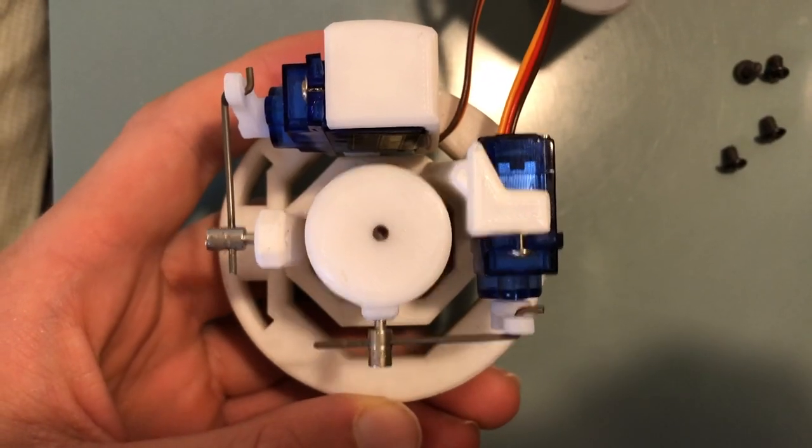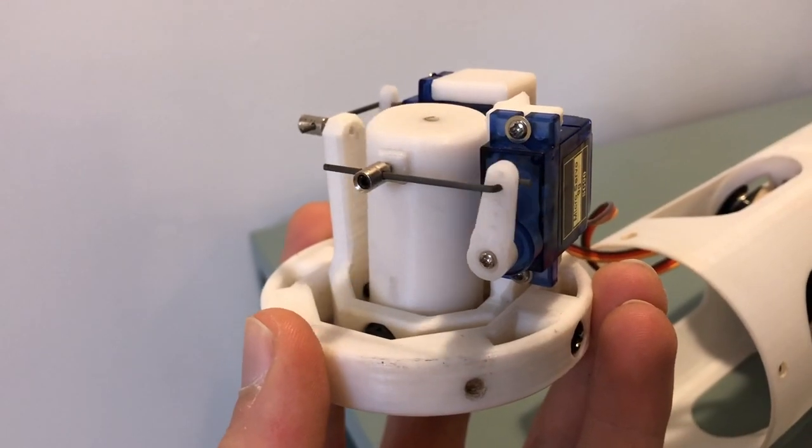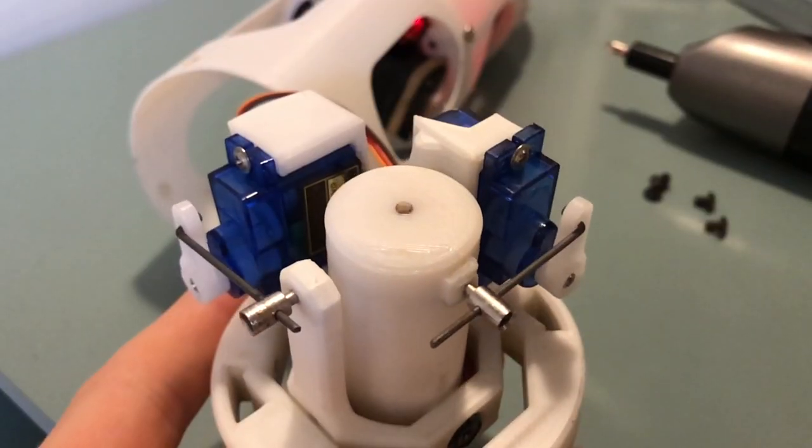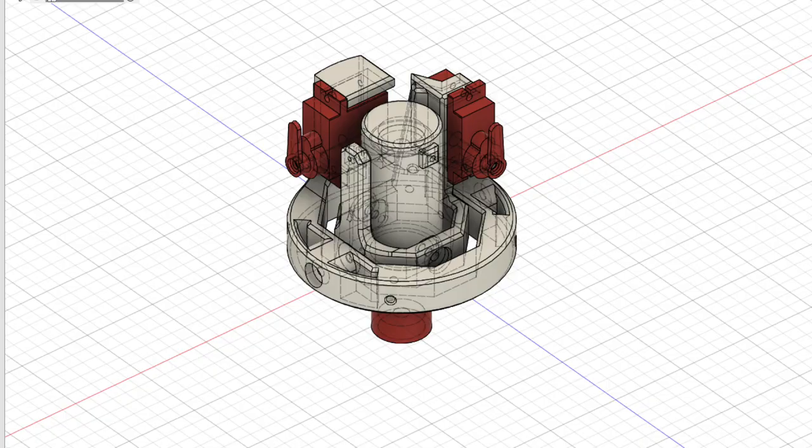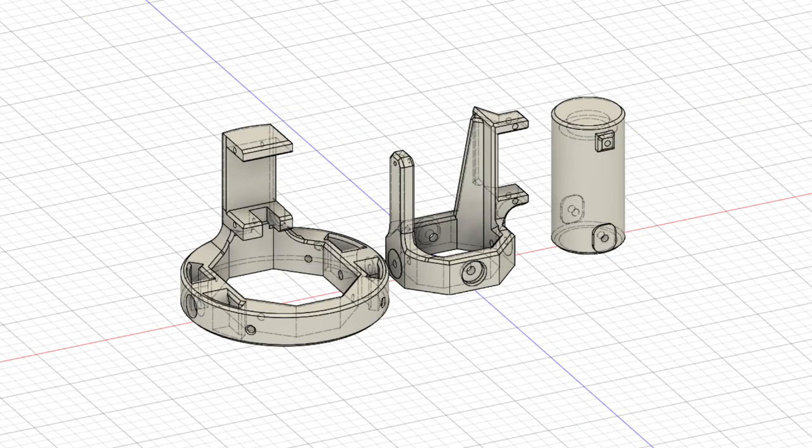To use this technique, known as thrust vector control, I used two servos, each able to control the rocket motor's orientation on a given axis. The servos and rocket motor are mounted inside a 3D printed gimbal I designed, which allows the motor to rotate.